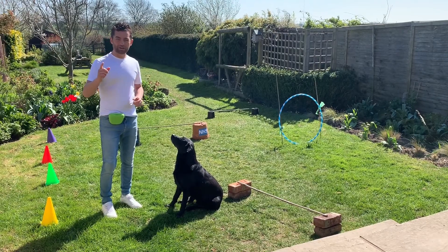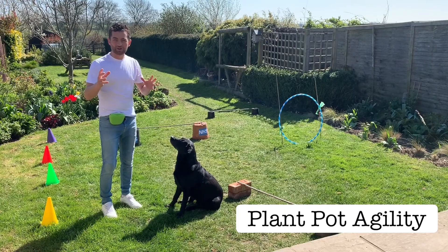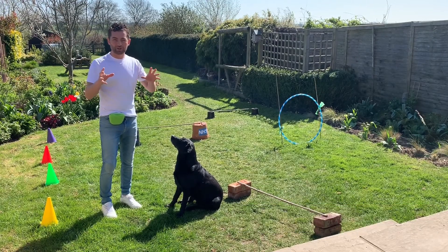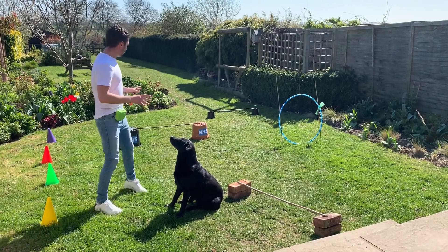We've got an outdoor game we can play with our dogs. I call it plant pot agility. When I was young, my mum used to say go out in the garden and play with the dog. So I used to go out there and invent little jumps and hoops to jump through. So be inventive — I've made a little course here.